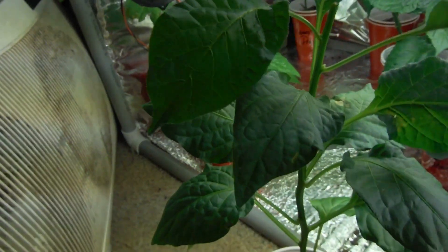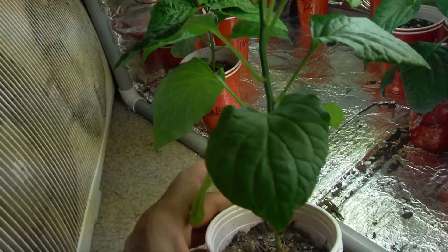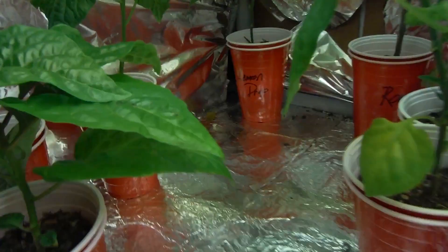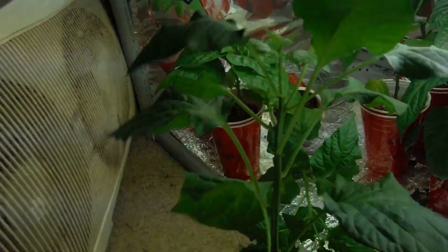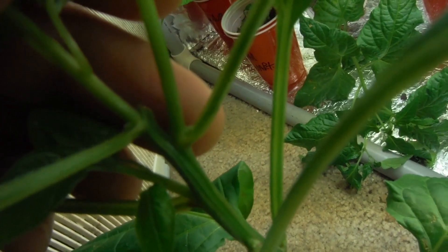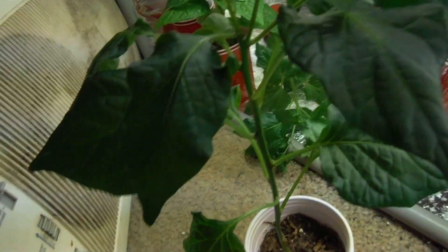It was just starting to fork, and I thought, what better time to do it than now. But look how tall this thing is — it's gigantic. Way back here, my lemon drop. This one right in here — I actually topped it, and it took over a whole new top there. It's coming back pretty good.